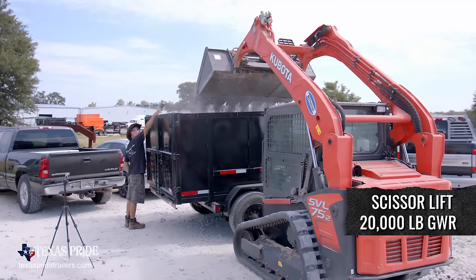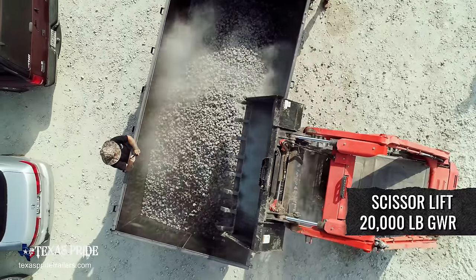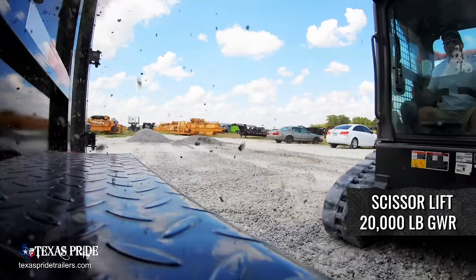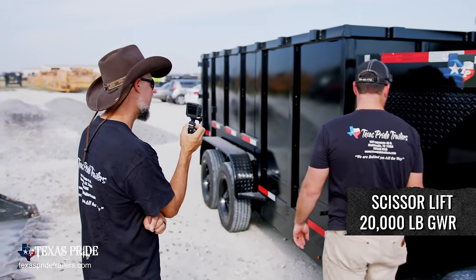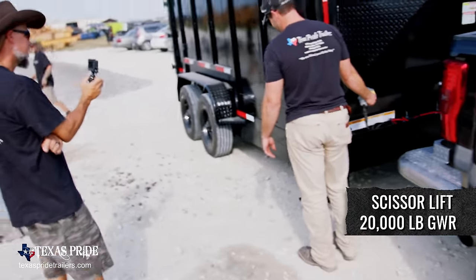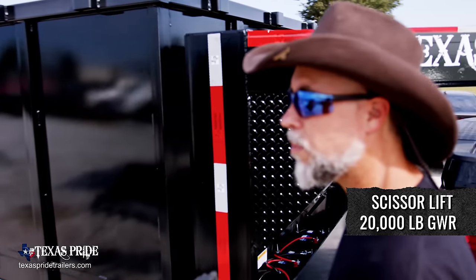We're going to start with the overload test. That's six. So is this the maximum lift you think this trailer is capable of? Probably the last load wasn't the max. Yeah, they're going to do it. That's it — let's find out what she weighs.